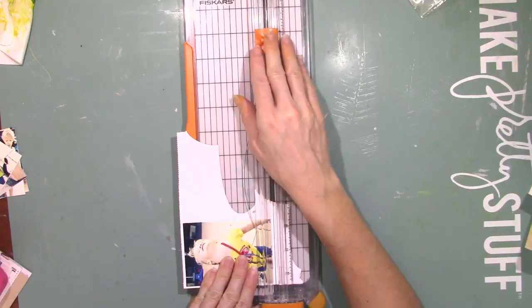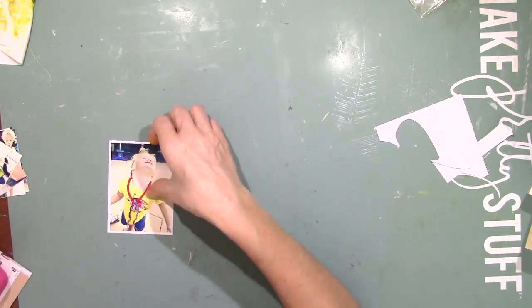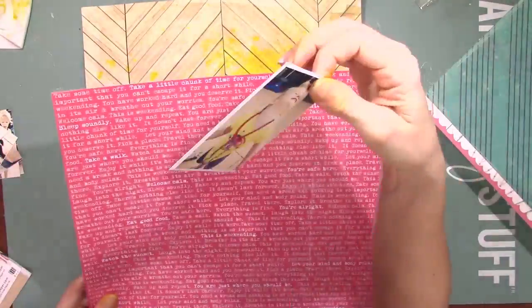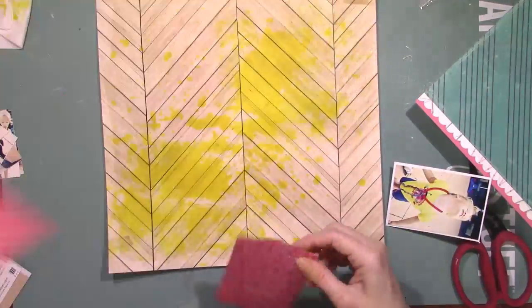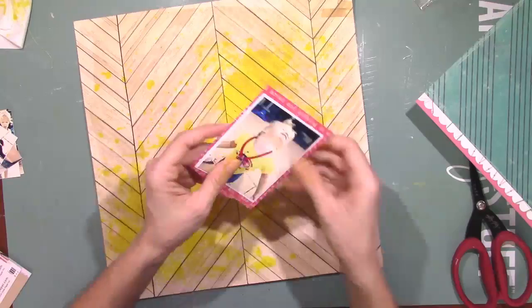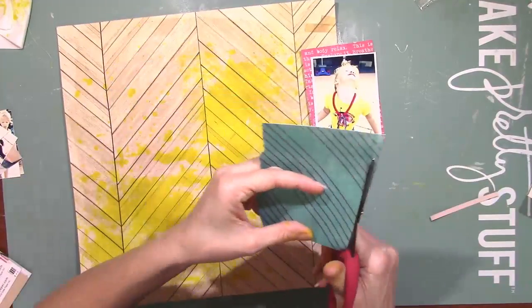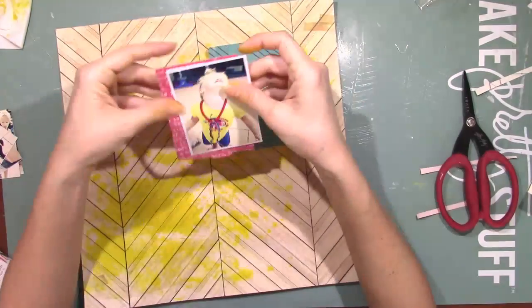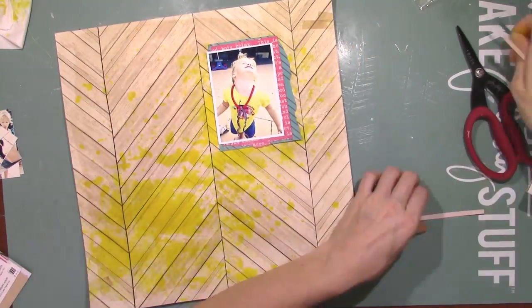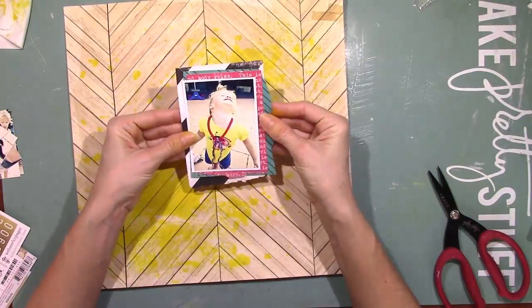I try to keep all my scraps, especially if they're big enough to matte a photo — that one was perfect. I wanted a little bit of a border on that picture, so I just went through my scraps and pattern papers and decided to go with a corally pink from We Are Memory Keepers, pairing it with that bright teal paper from Crate Paper — the same paper I used to make my banners in the last layout. So a little bit of this paper goes a long way. I'm just making my layers, cutting and tearing the paper. I love tearing paper. I wanted to bring in some black, so I added some of that black and white striped paper — I think that's from Crate Paper also.